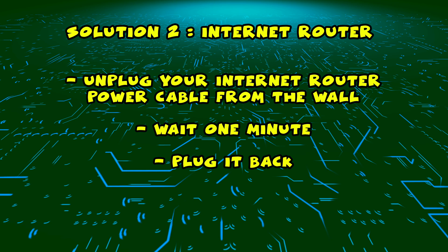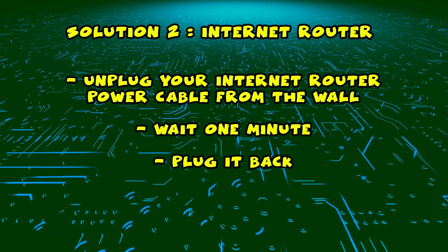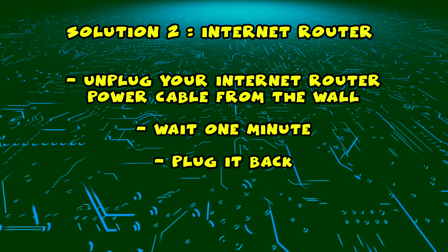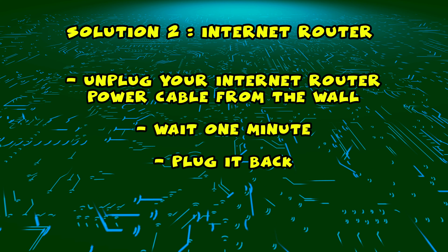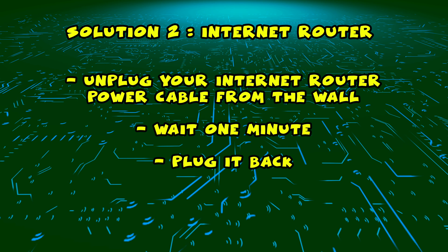If this didn't work, I have a second solution for you. You need to find your internet router and unplug it from the wall, just as you did in the first solution with the TV. Unplug it and leave it for a full minute, then you just have to plug it back.